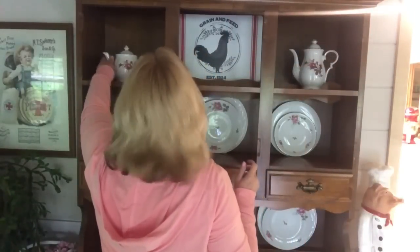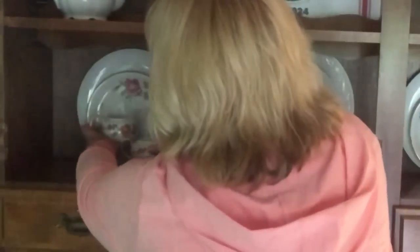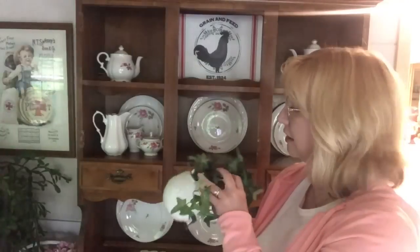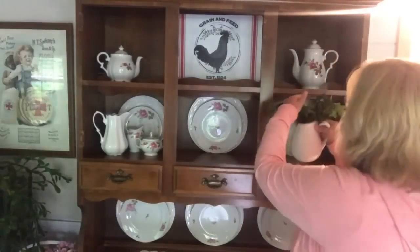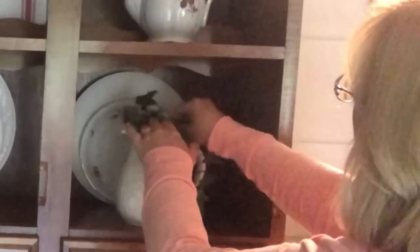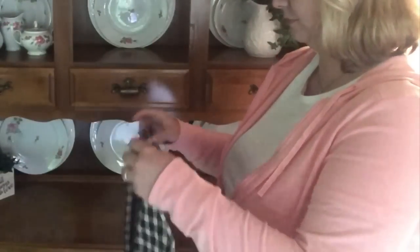I actually like to have my coffee and tea pots pointed in. When you're decorating a shelf or especially a china cabinet, how things are placed really creates a feeling. When everything is pointed in, it draws you in and causes you to really look at everything. When they're pointed out, it actually draws your attention away — so that's something to keep in mind.